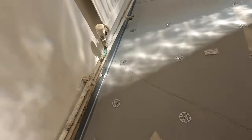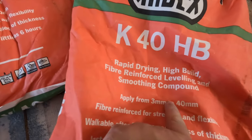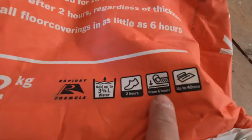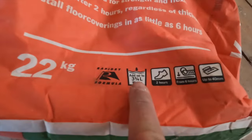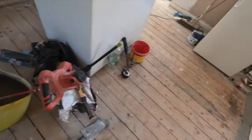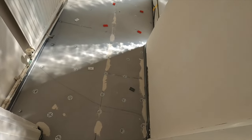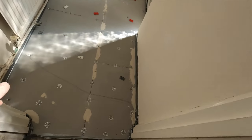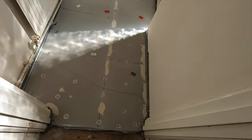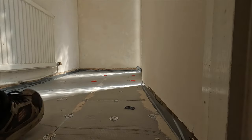A few words about the self-leveling compound: we're using a rapid-drying, fiber-reinforced product. It's a must to have fibers in your self-leveling compound when putting it on plywood or a wooden substrate. Very important that it's flexible, and very important to add exactly the amount of water stated on the packaging — not more. The packers on the floor make it much easier to keep the self-leveling straight and level. Just because it says 'self-leveling' doesn't mean you pour it in the middle of the room and it goes everywhere — that won't happen.